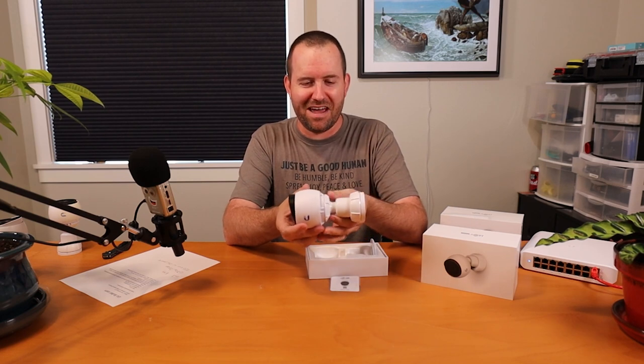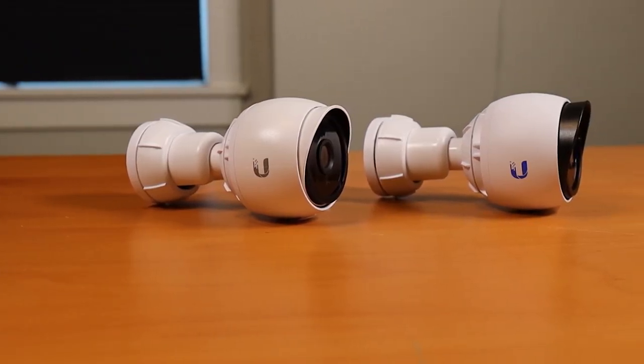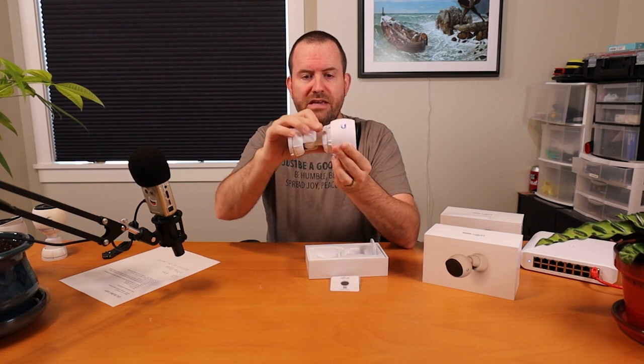Right off the bat it's much heavier than the old camera. They've got this nice blue Ubiquiti logo on the side. It looks approximately the same size as the G3 bullet, maybe just a tiny bit bigger, but the weight is much more significant. That's because the G3 bullet had a polycarbonate exterior, whereas one of the new upgrades to the G4 bullet is that it now has an aluminum alloy enclosure. The connector pieces are still plastic, but the body and casing are aluminum alloy.